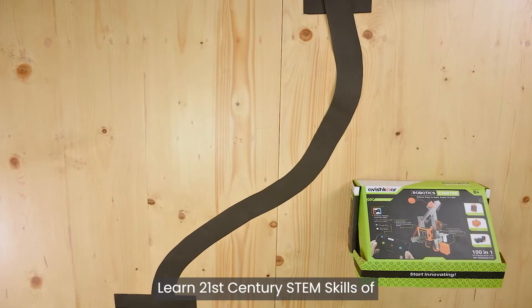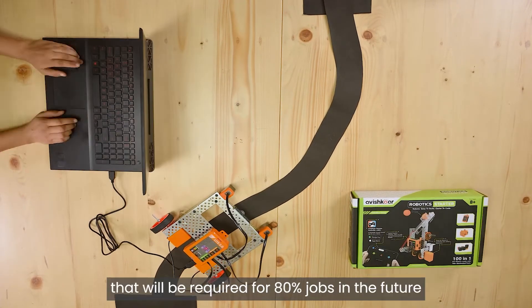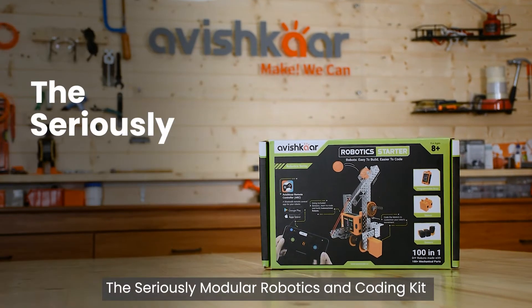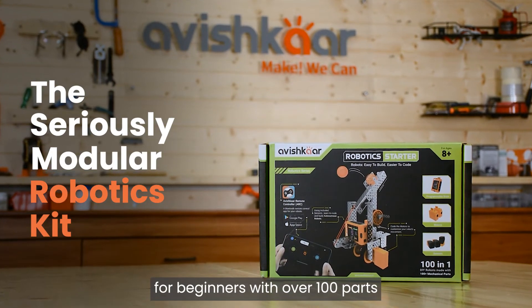Learn 21st century STEM skills of robotics, coding, creativity, and problem solving that will be required for 80% of jobs in the future. Abishkar Robotics Starter Kit — the seriously modular robotics and coding kit for beginners, with over 100 parts.